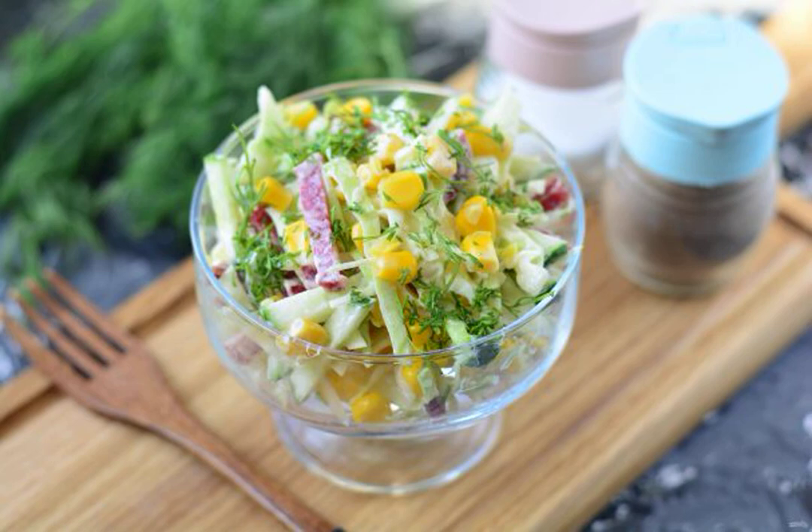An unusual salad with corn will be remembered by you and your guests. Canned corn gives the dish a sweet note and a pleasant aroma.